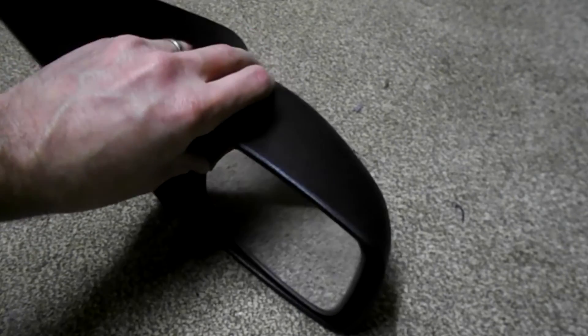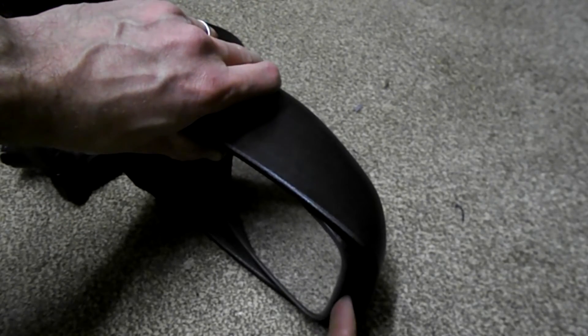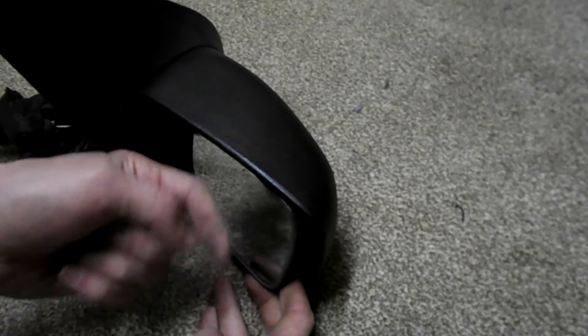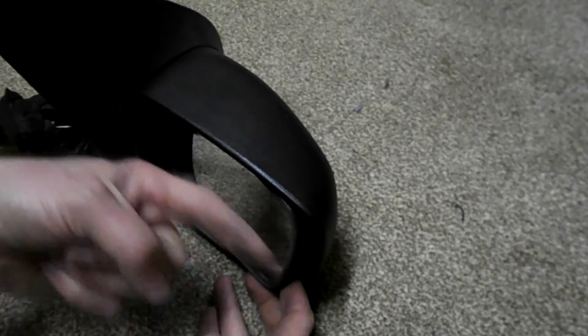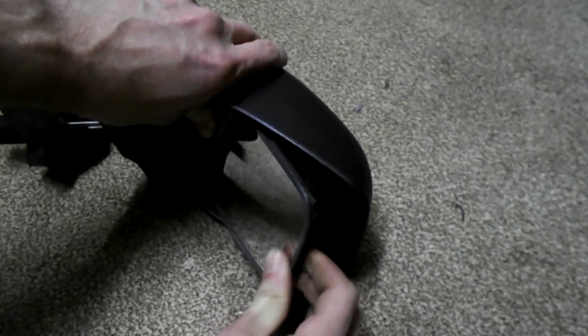Ford Fiesta mirror lens change. If you just want to change the mirror lens on the side mirror, just push the outward edge out like this and remove it — push it outwards towards you but also pull it in that direction at the same time. You're just doing this and it pops out.